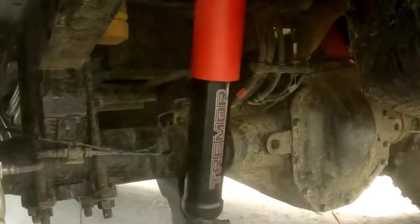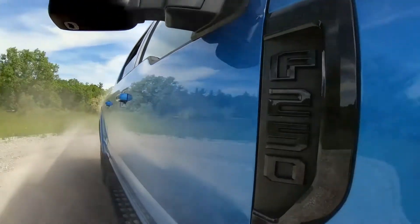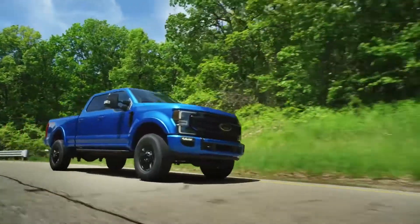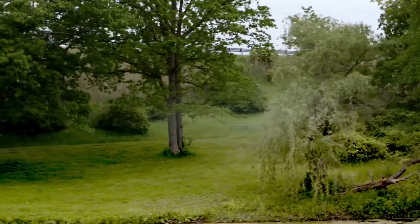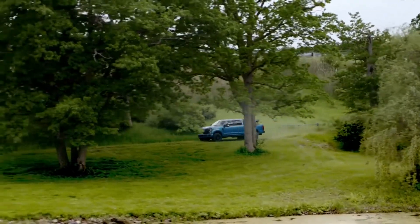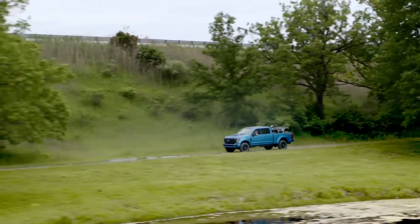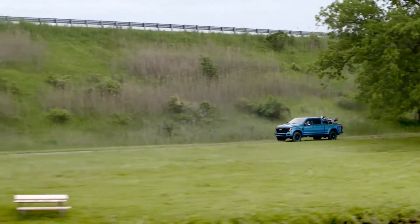It's not quite where the Raptor is — the Raptor is more of the sand dunes kind of thing, and this is more of your backwoods type experience. I have personally driven this vehicle, as you can check out in our review. It is very off-road capable — you can tell when you're driving it. I think it's a fantastic package; not only does it look really cool, but it gets your truck ready from the factory to go off-road.